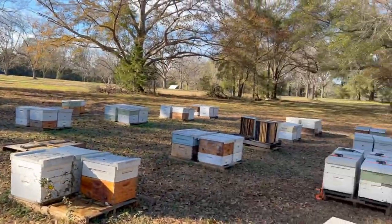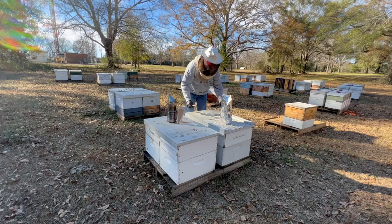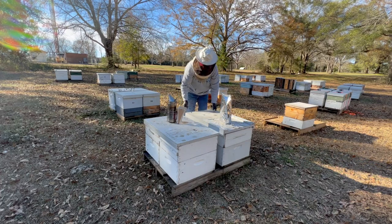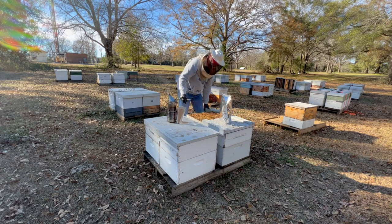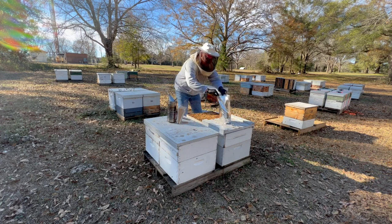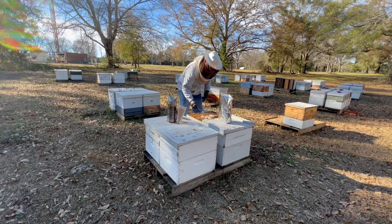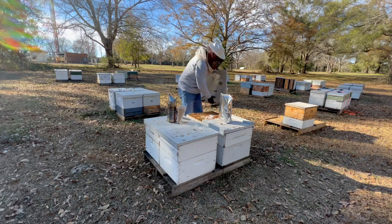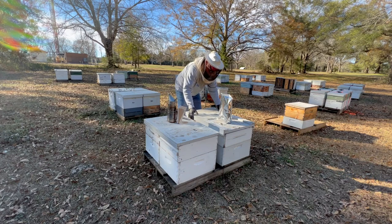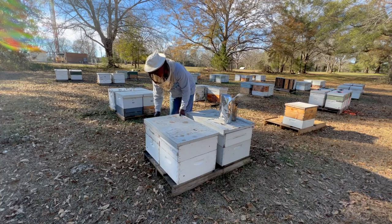All right, we're going to treat the rest of these. The bees seem super happy today. It's a beautiful day - I think it's maybe around 60 degrees, give or take. Super strong colony, not at all aggressive. I think it's probably a good idea, with them going out of town, if we can get them healthy and strong before they go - it definitely couldn't hurt, maybe help give them a little boost.